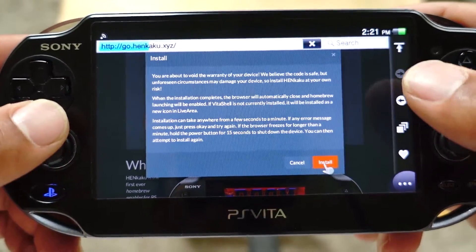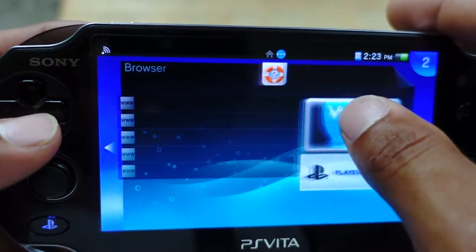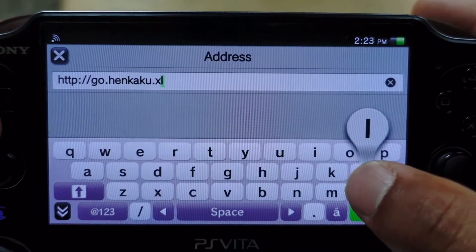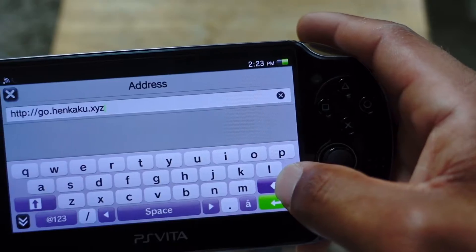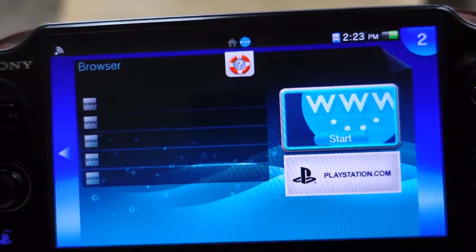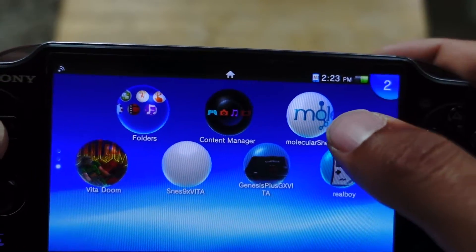Sometimes it might bring up an error — just close out the internet browser, redo it, and keep trying; eventually you'll get it. When you install it, this automatically pops up and does its thing, installing everything, then it exits out of the browser. Then scroll all the way down to the bottom and you'll get a new bubble called Molecular Shell.